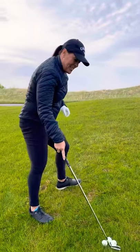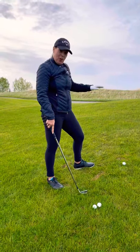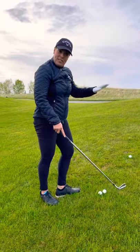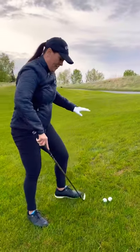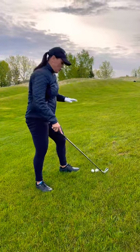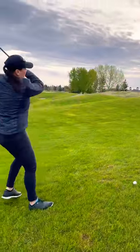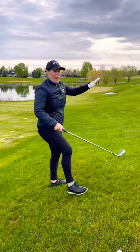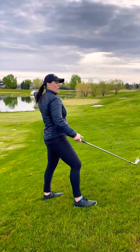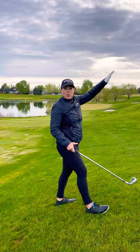Last one — the side hill lie with the ball above your feet. Ball position is the same as normal: feet together, move the lead foot the width of a club head, back foot to comfort. If you do a practice swing, you'll notice you have a tendency to fall backwards — and that's the way your ball is going to travel. The ball will tend to travel the way you would fall if you didn't have your balance. So please remember to adjust your alignment accordingly.